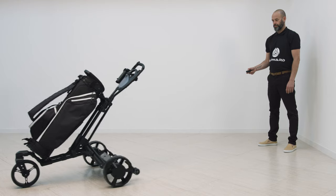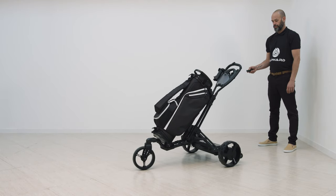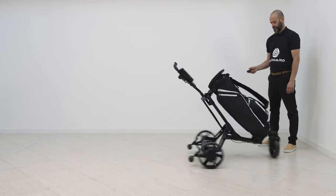Now you are ready to tee off. If you have further questions, please contact us via the Alford Golf website.